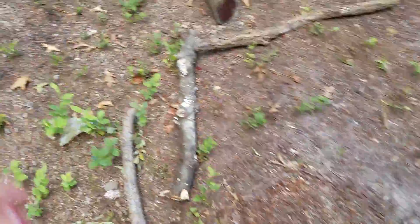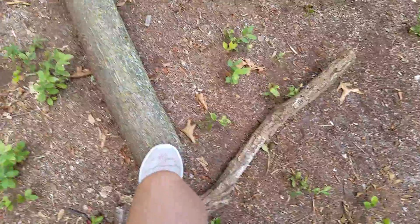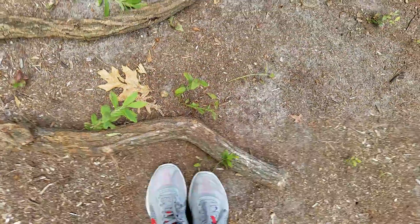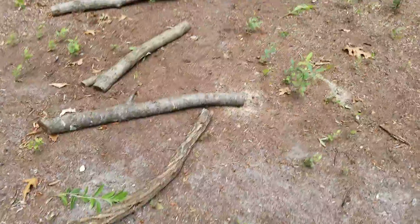Then you come over here. There are like three sticks that are just out there. And then you have this little balance log, which is pretty easy. And then it depends, because we have a Floor's Lava Challenge course that is going to be on my channel, where we have to step on the sticks. But for this course, you would step over the sticks.